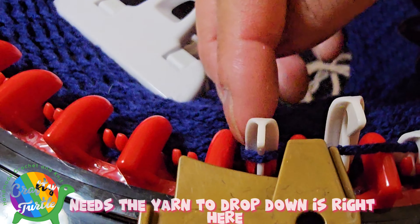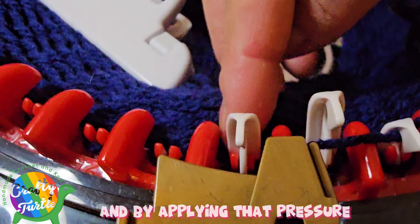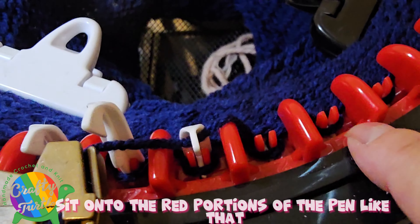Where the pin needs the yarn to drop down is right here, and by applying that pressure you help drop the yarn down onto the pin properly — onto the red portions right here — so it can properly move through the machine. When you apply pressure, it helps the yarn sit downward onto the pin and onto the other red portions of the pin.